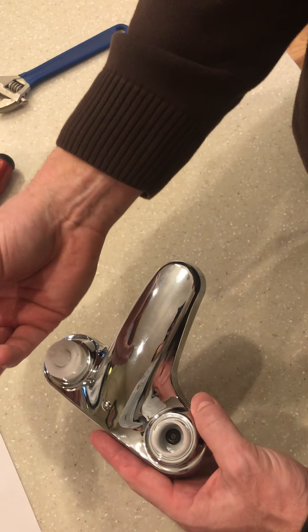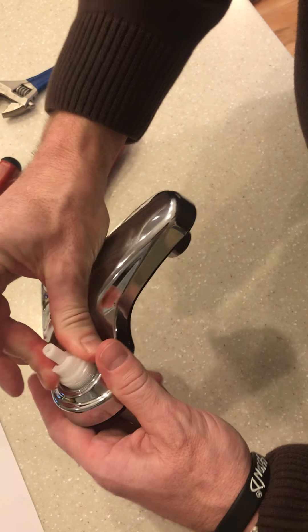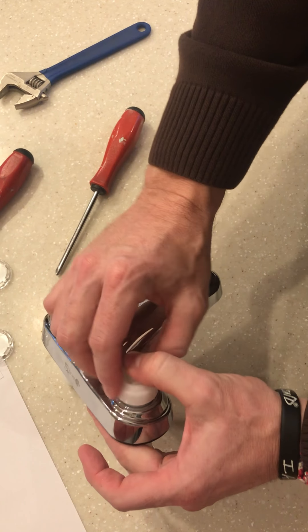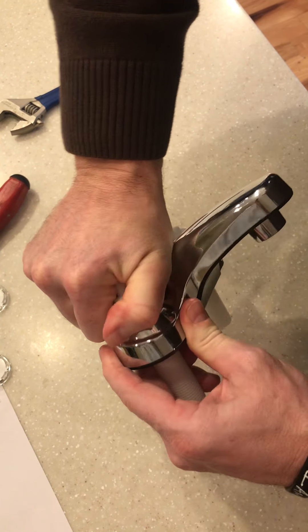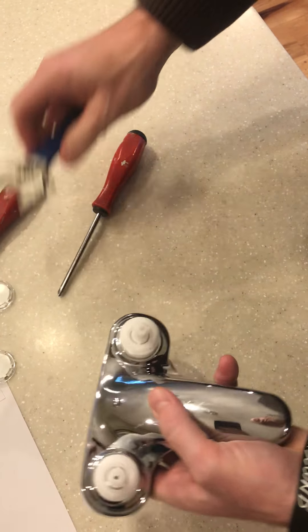Same thing with your other cartridge. Make sure that the holes line up, then make sure it's into the grooves. Take the nut, tighten that down until we hand tighten it, then use the wrench for a quarter of a turn.